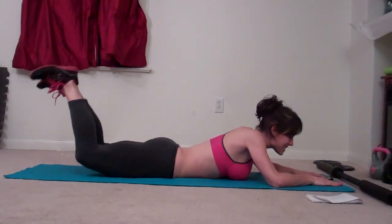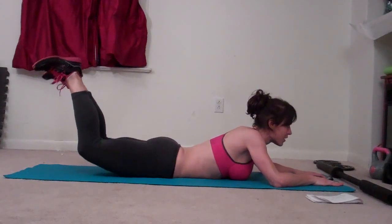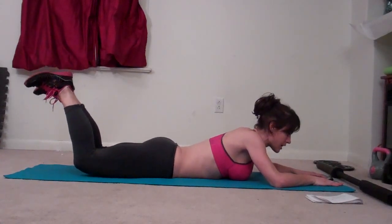A minute never sounds that long until you're doing these exercises. 15 seconds. 10 seconds.